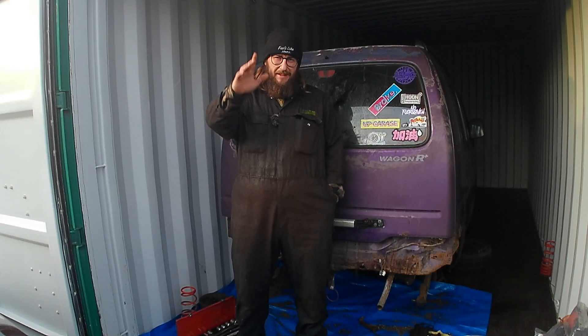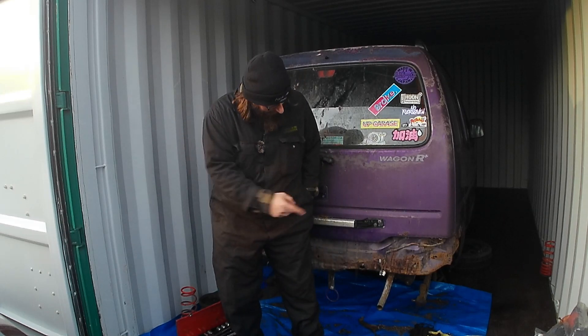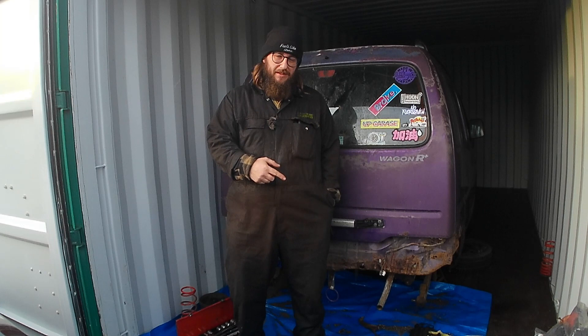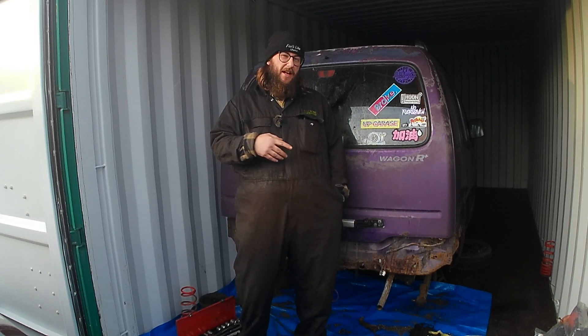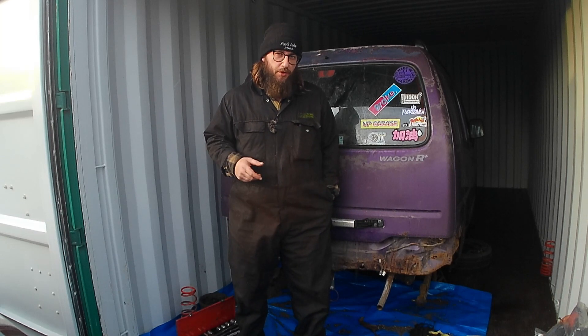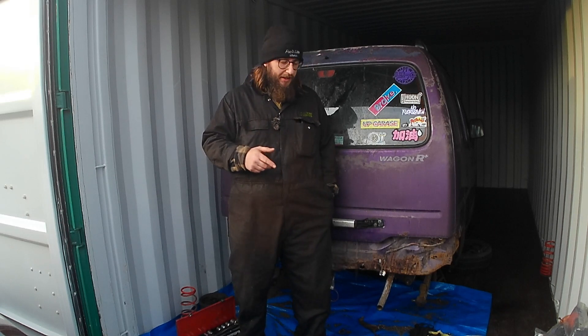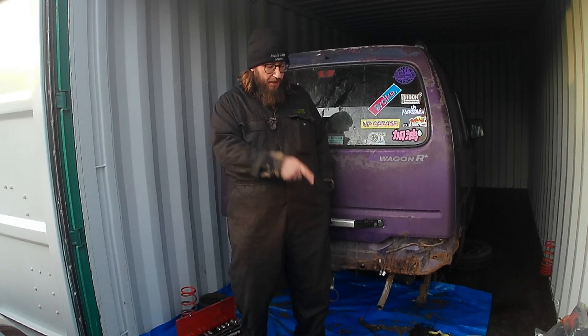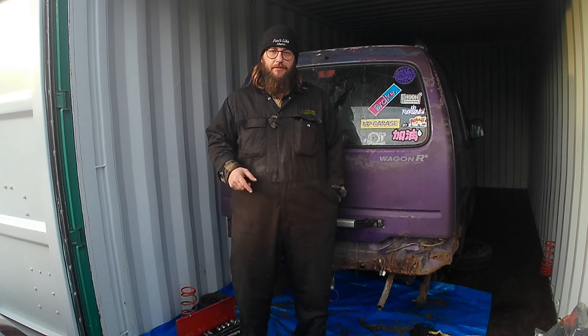How do folks? How's it diddlin? In this video, another one on Purple Slurple. We're going to get the rear trailing arms out, since we've already done the rear axle, give them a bit of a clean and a spruce, and hopefully paint them up and at some point chuck them back in. So, more cleaning, more grinding, and also a review of a battery powered grinder. Should be good. Come and join me.